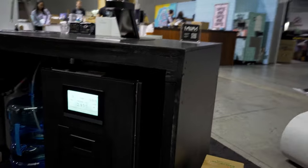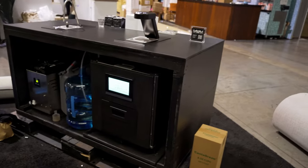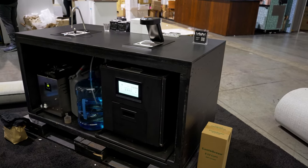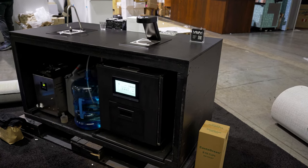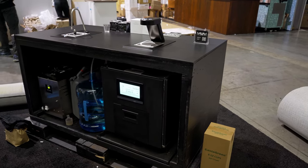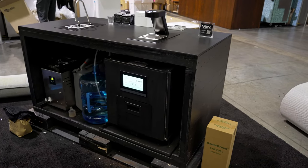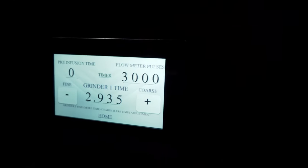Super automatics can be very complex pieces of equipment. My background is as a service technician — my father was actually one of the first people to import Swiss super automatics to America, so at age 18 I started working on these machines. I visited Switzerland many times, worked with engineers, and fell in love. I've basically been working on these machines my whole life.